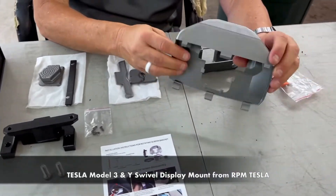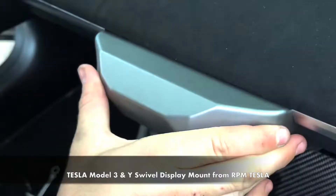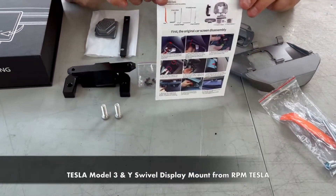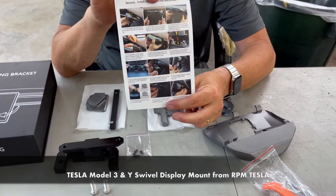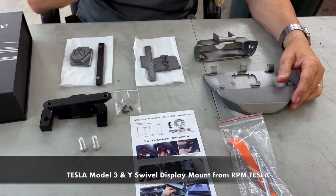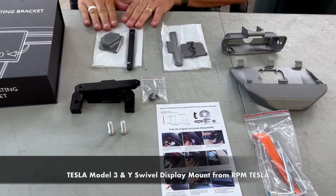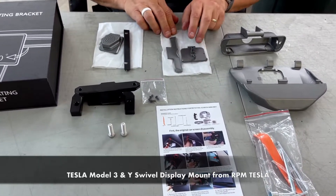Next up are the two other bracket pieces. This is a real nice finished product — everything goes together nicely, covers it all up, and looks really OEM. Here's all the tools you're going to need and, of course, the instructional sheet. That's why we're filming our own video to show you all of our tricks and simple methods of assembly. This will take you about 30 minutes, and it's for the Model 3 and the Model Y. You'll have to choose which temperature sensing cover to use — the Model Y and newer Model 3 version, or the Model 3 2017 through 2020 version.